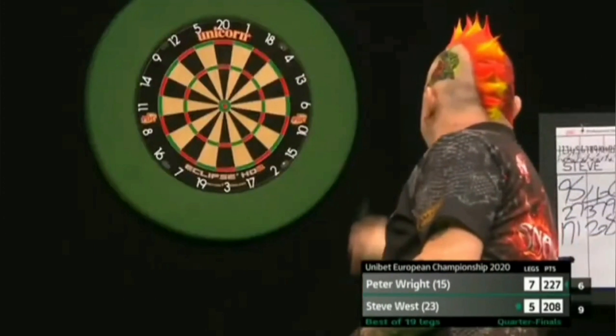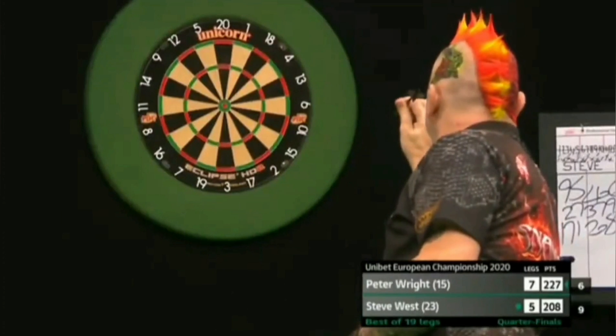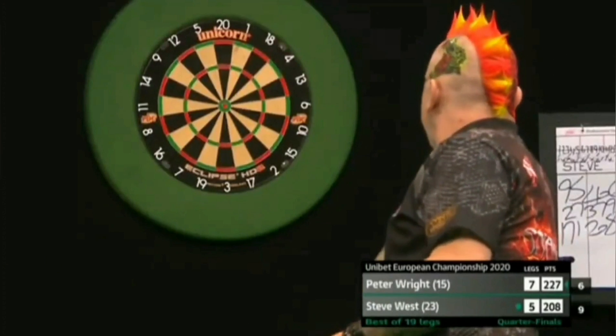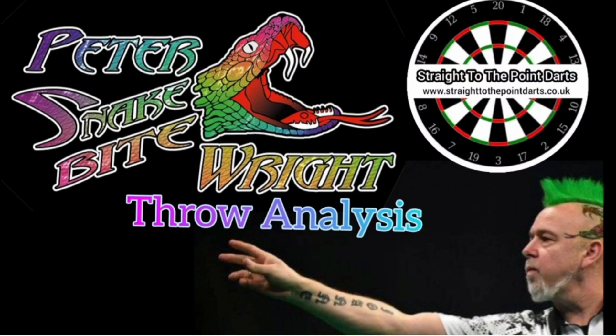And this is another great shot here. Just watch how still his head is. He aims straight over the flight, draws back nicely, keeping everything nice and still, and throws straight down the line he's looking at. Everything is just well balanced and simple, but that's what makes it so great in my opinion.